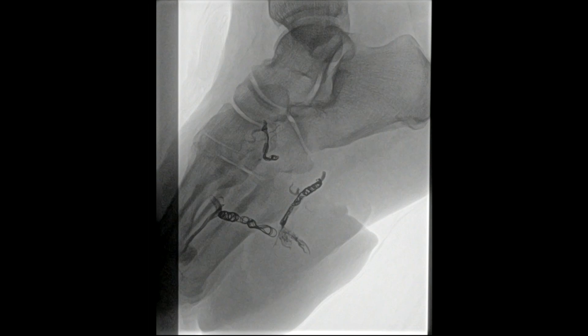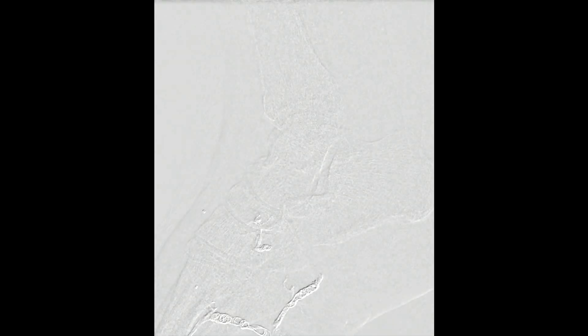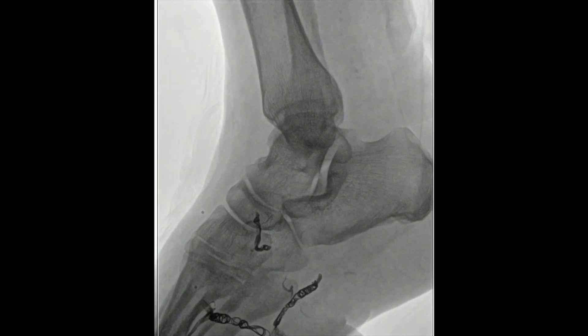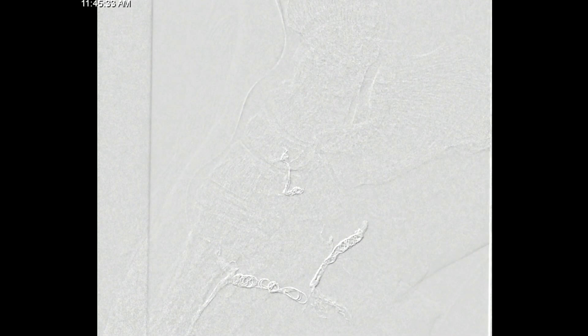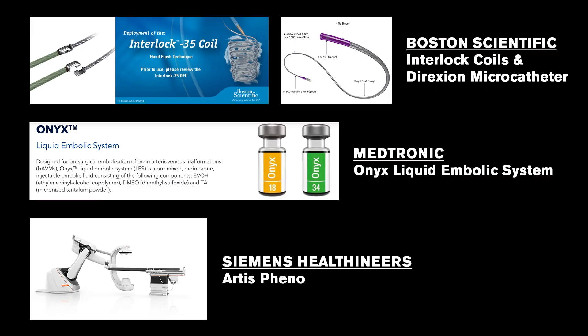We removed that microcatheter — once you inject onyx you can't inject dye through it, so you have to take it out. Injecting now at the level of the popliteal artery, you can see there's yet another branch feeding it. At that point we'd spent quite a bit of time both embolizing with coils and onyx, so we opted for one more injection of onyx to take out that other feeding branch. The microcatheter was getting close to the axial circulation, so careful injection was essential. After that onyx injection it wasn't filling nearly as well, so we opted to stop. The final injection at the popliteal level showed most of the malformation was gone. These are examples of the devices and onyx used to complete this case.